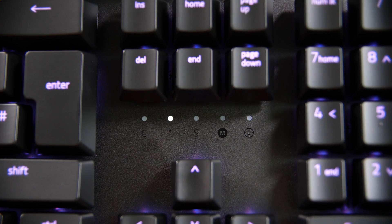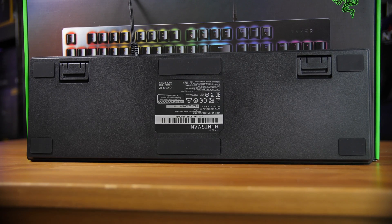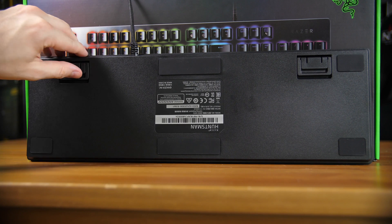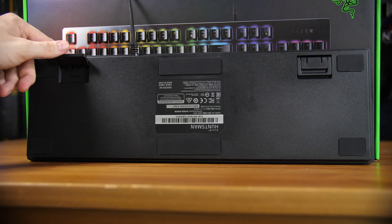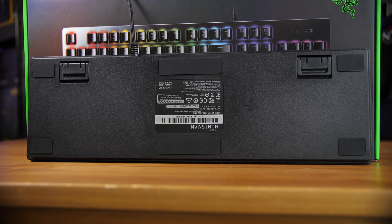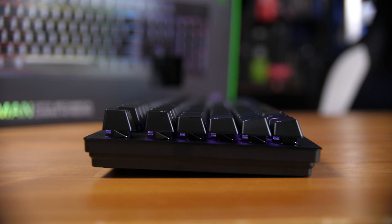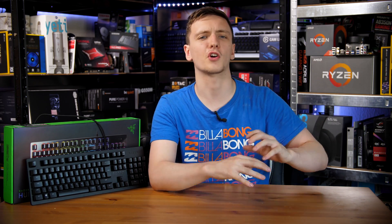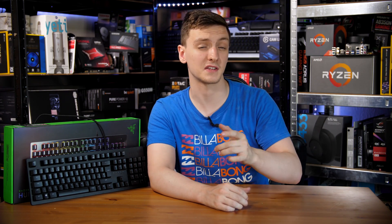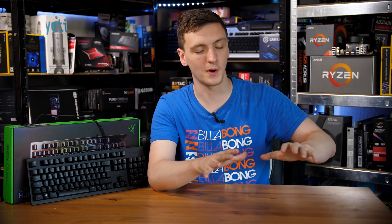On the back of the keyboard you have multiple sets of feet, which is actually quite cool — you can have a standard typing experience, a slightly raised experience, or a decently raised experience. Bear in mind this is the standard Huntsman, not the Elite, so it doesn't include a wrist rest. Razer keyboards are generally quite high, so the typing experience wasn't that ergonomic for me. I'd personally recommend either picking up a wrist rest separately or going with the Elite version, as Razer's wrist rests are actually rather nice.